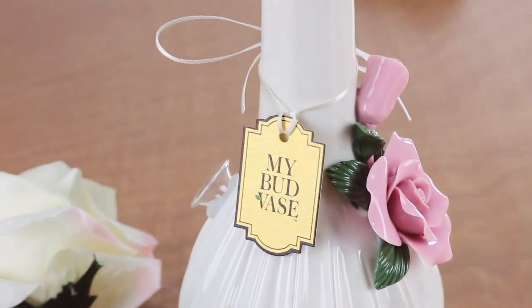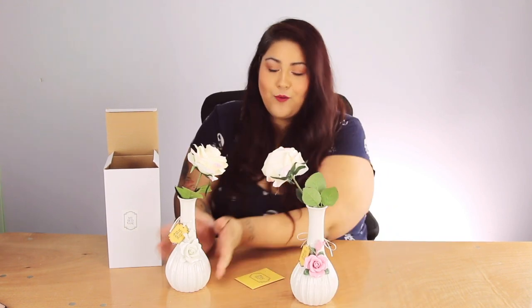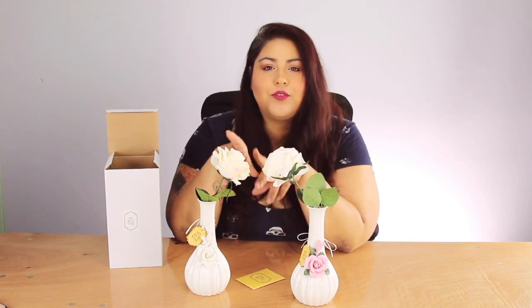Hey everybody, my name is Jamie with Smoke Cartel and today we're talking about MyBudVase. Right now at Smoke Cartel we carry two products from MyBudVase, the rose in white and pink. I have the white, which I love very, very much. And there's some really cool things about it.